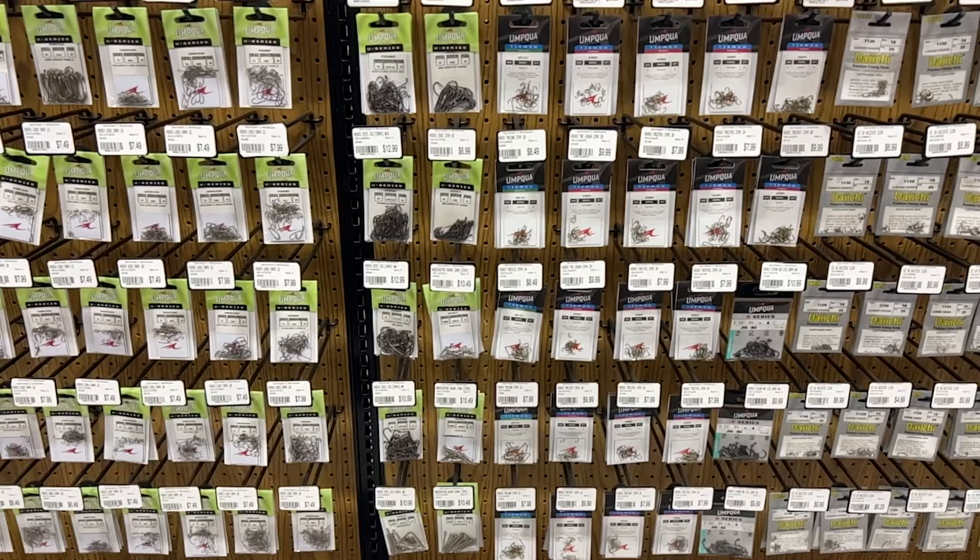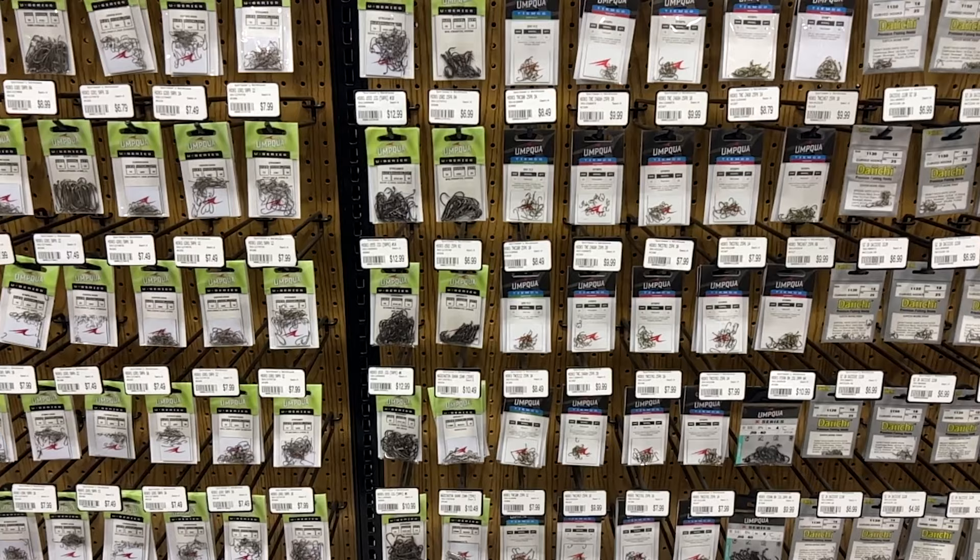You've got a bunch of different brands, tons of different sizes. You've got model number 5262 over here and R5094840 over here. Yes, those are real model numbers. You've got different shapes, different colors. Whew. It's tough.